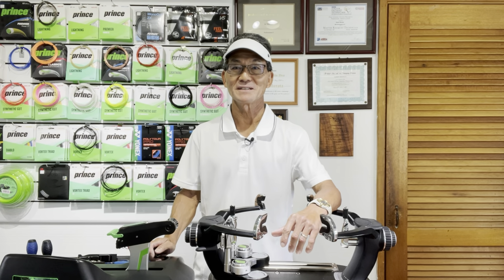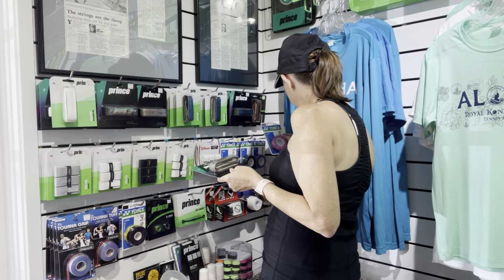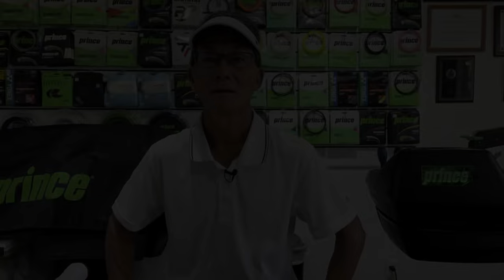Here's a question I get asked often: should I get a replacement grip or an overgrip? If you're new to the game or you haven't tried an overgrip before, you may consider trying it out for these two reasons.